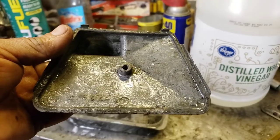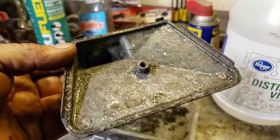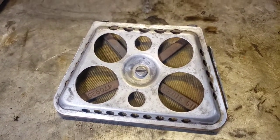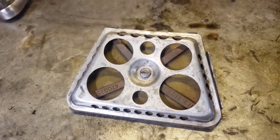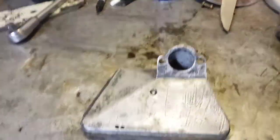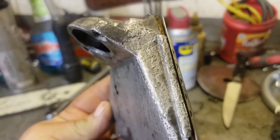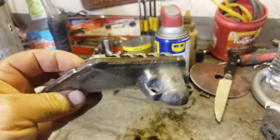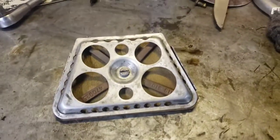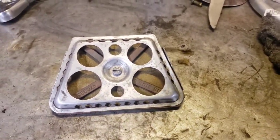Yeah, that works pretty good for getting that white death off of aluminum parts. So there it is guys — all cleaned up. I just gave it a little steel wool to get the rest of the crap off. See that bottom part cleaned up pretty good. It actually got all the corrosion off. Now you can see all the pitting, but yeah, that's pretty cool. That's our air cleaner off of like a 650 or something — it was on that RA carcass, somebody put it on there.